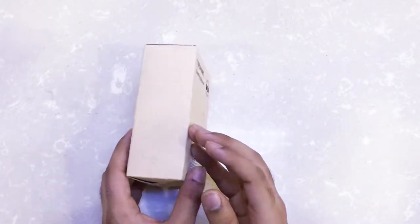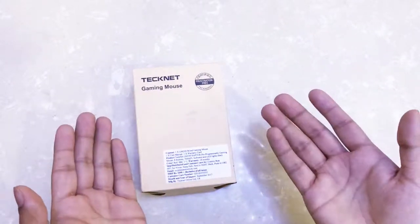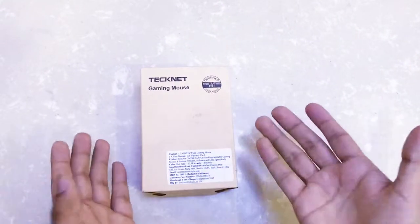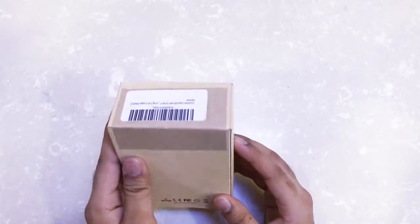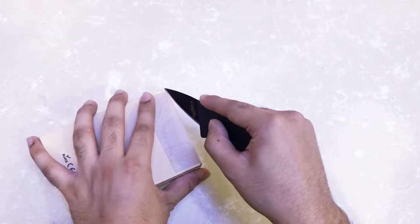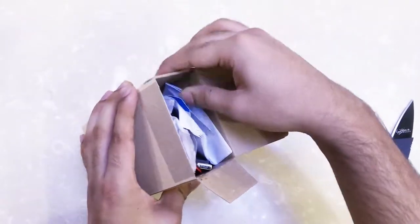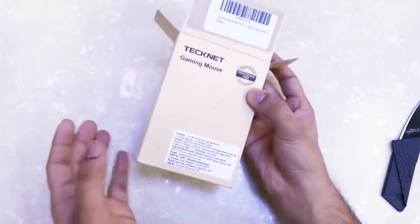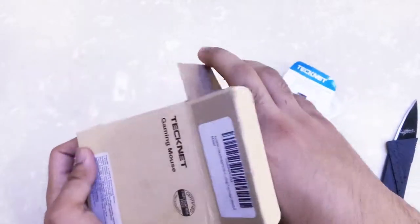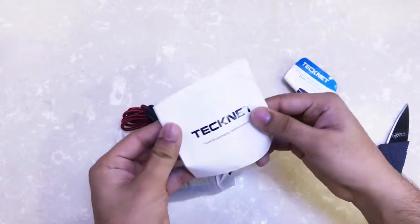This is the box and you can clearly see it's really simple packaging. TechNet is written on it and it says gaming mouse. TechNet is a UK-based retailer. They claim this is certified frustration-free packaging, but I'm not sure about that — I couldn't even tell where to cut the box. If anything, it seems like they just freed themselves from the hassle of making a nice box. So the packaging experience isn't really great, but here's the mouse.